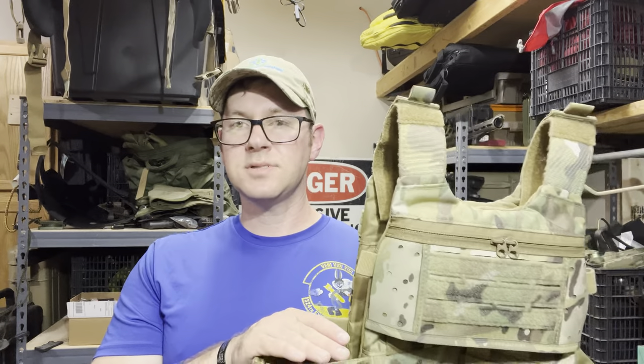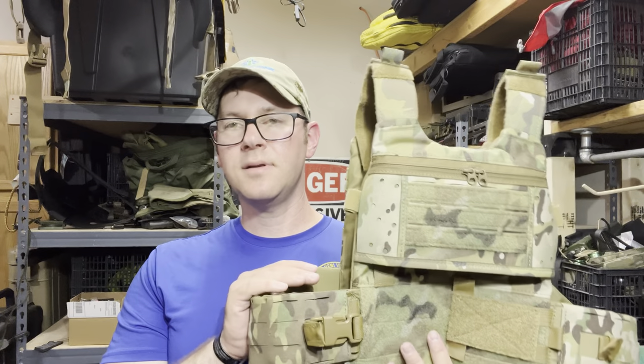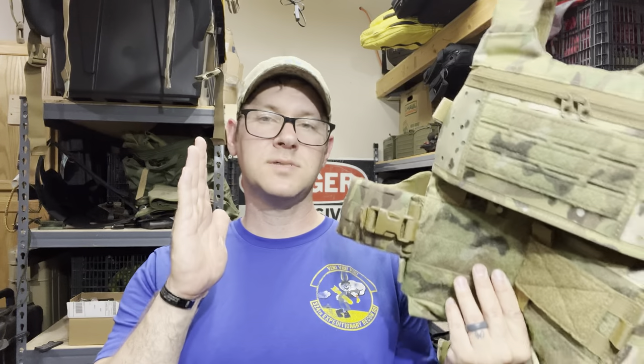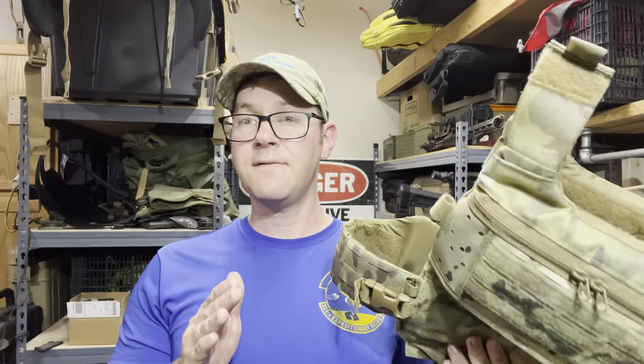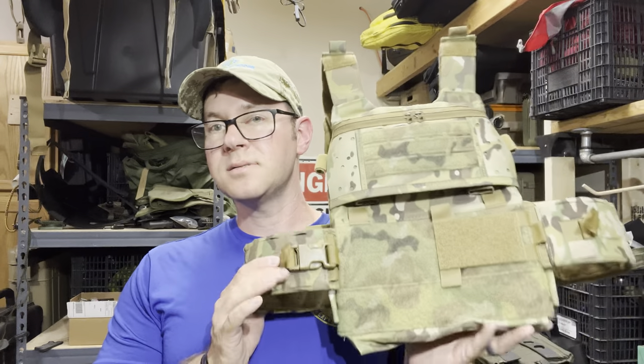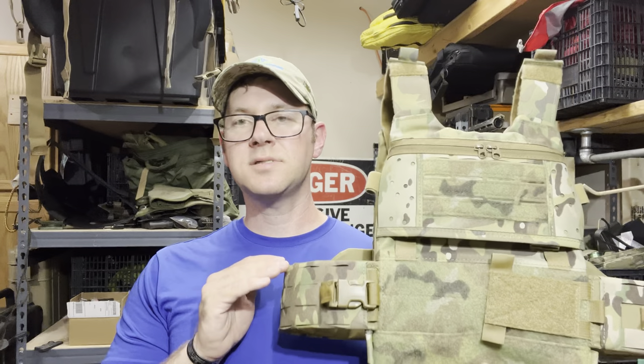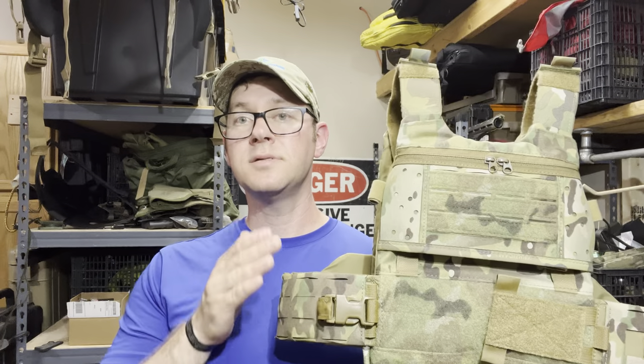The LBT-6094 and a couple other exceptions are a little bit different — the 6094 has essentially rectangular rear plate bags, so you get a little bit more MOLLE real estate. But the plate carrier, JPC, AVS, all of those — the footprint is the rifle plate. You physically cannot fit more equipment on there because they wanted to streamline the package.